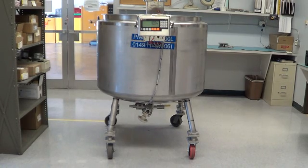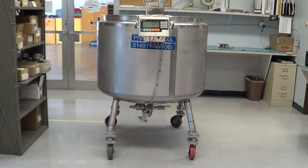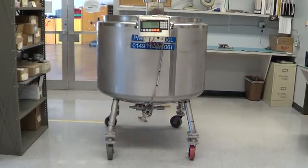The vessel can be moved from the compounding area to the dispensing area, eliminating the need for transfer of product through pipes as well.